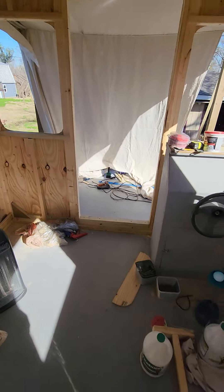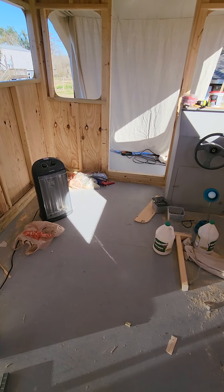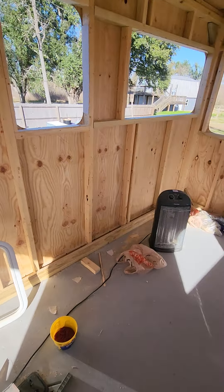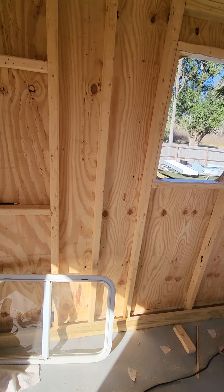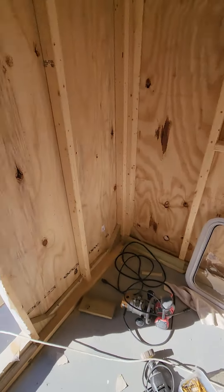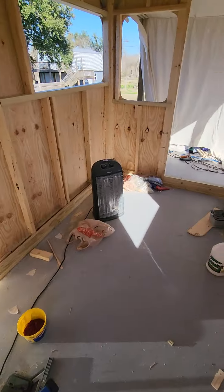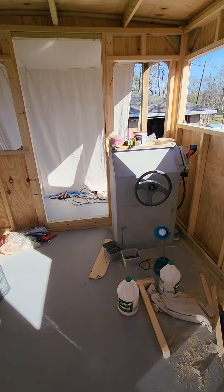I'm glad the front's in the shade because when the sun hits Titebond 3 or any other wood glue it forms a skin on it fast and it's no longer sticky. I had that problem when I did the rear wall in the sun — multiple spots weren't sticking, and it took only five minutes after laying the glue for the fabric to spread before the glue already formed a shell where I didn't want it bonding to the canvas. I kept having to peel off and reapply glue. So I'm hoping working in shade today at 72 degrees with a little breeze, the front goes well.